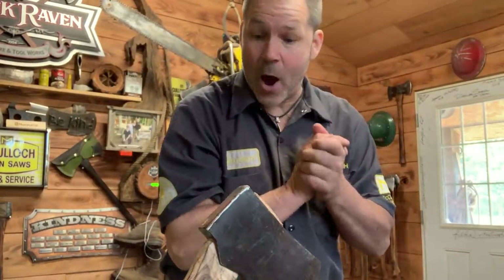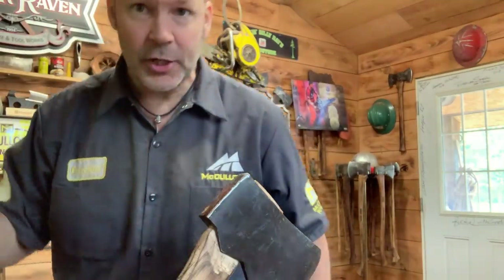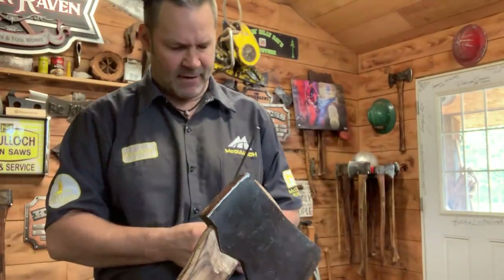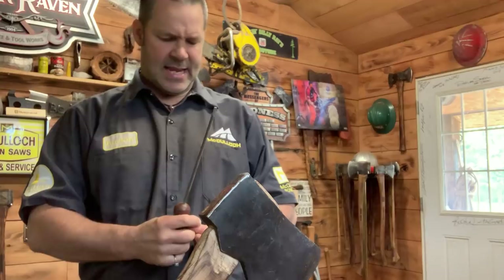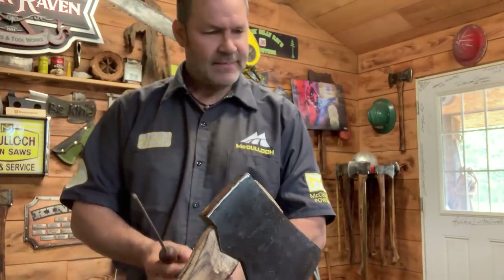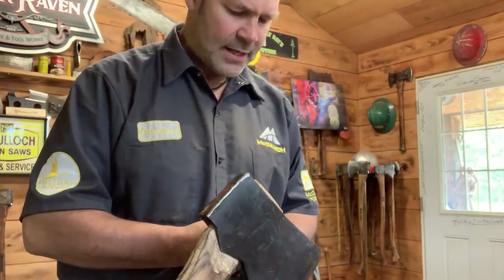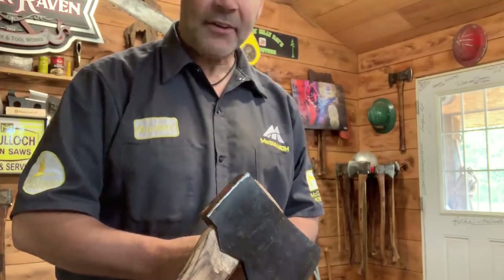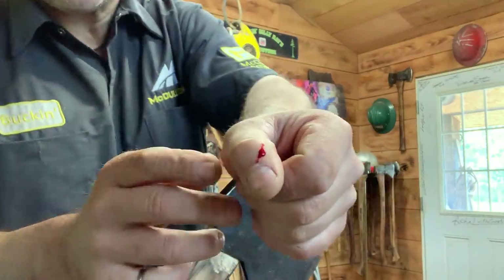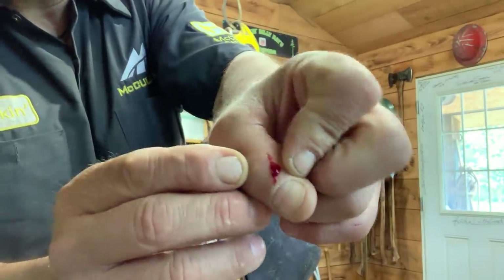Okay, here's the deal - I'm going to grab this file because I want to show you something. Oh, I just cut my finger - yeah I did. That hurt. I just whacked my finger and it's not pretty - I've got the axe here.